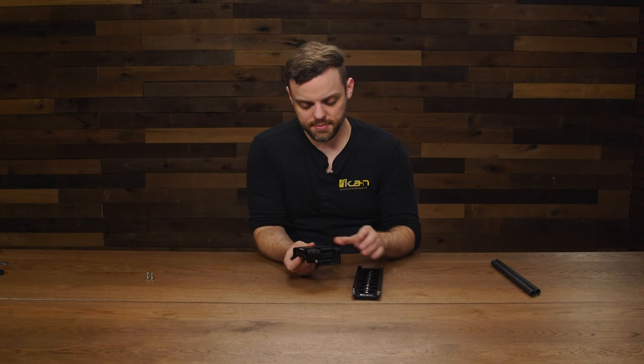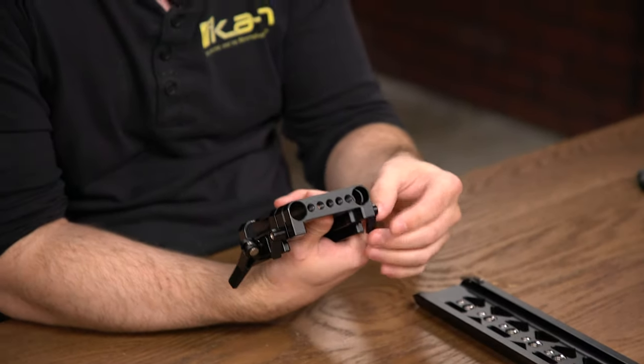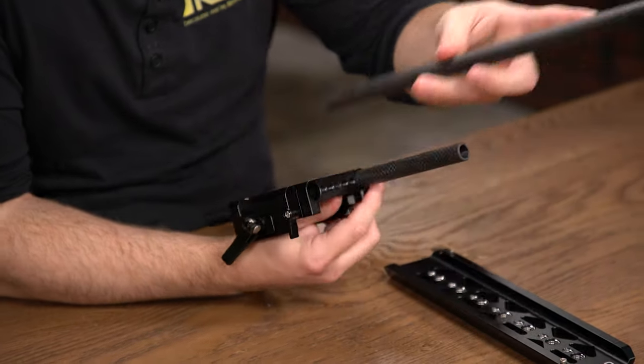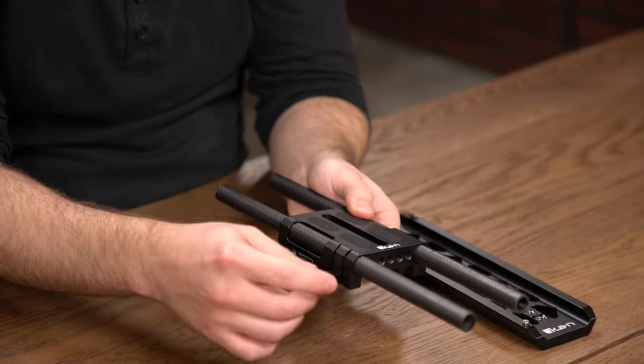In order to set this up, the first thing you're going to want to do is make sure that these screws are loose, so that way you can insert the carbon fiber rods and then go ahead and tighten them. Insert the other one and go ahead and tighten that one.